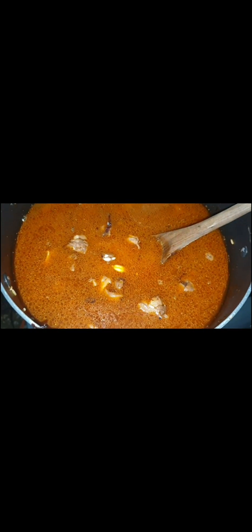I let the pilau masala and the other ingredients cook, and then I'll go in and put my rice. I mix my rice with the meat, then I put water. Oh my god, I used a lot of oil, but it's okay. I'm going to wait for it to cook, and yeah, that's our pilau — looks good, looks yummy!